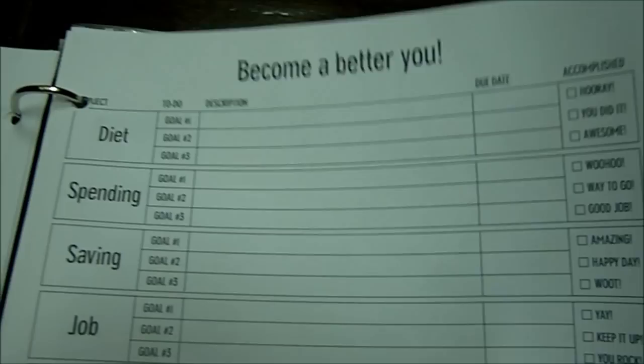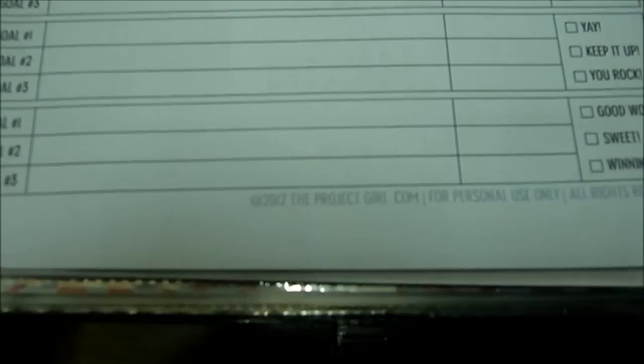I think there's a goal sheet over here too. Yeah, this is a goal sheet. That also came from the Project Girl.